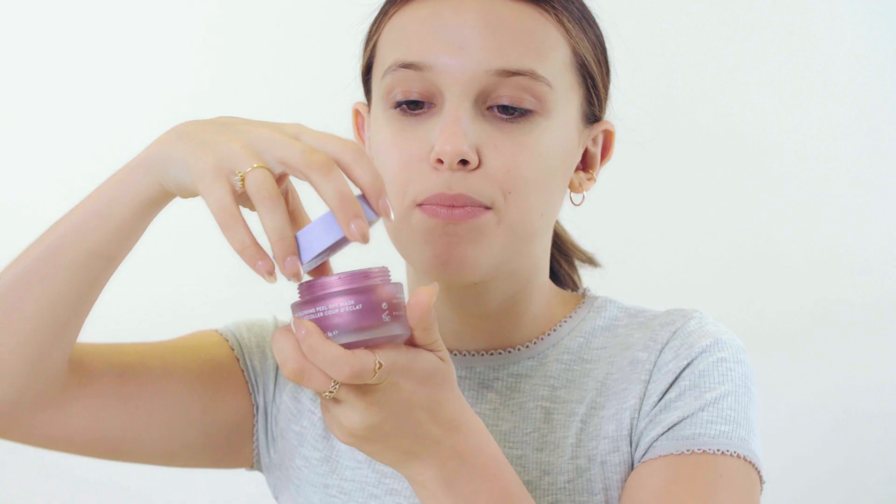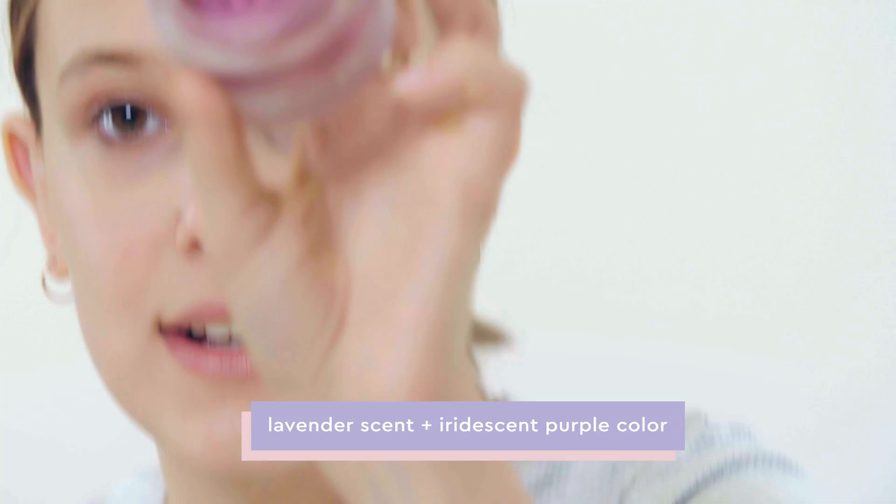Hi everyone, Mills here. So today I'm going to be doing the Mind Glowing Peel Off Mask. I'm really excited to show you guys how it works. What I love most about this is the smell and the color — take a look.